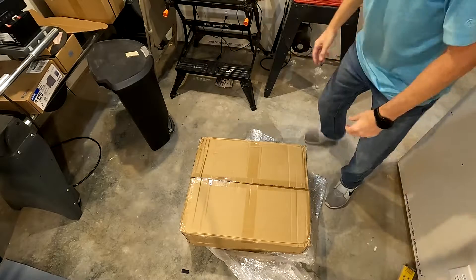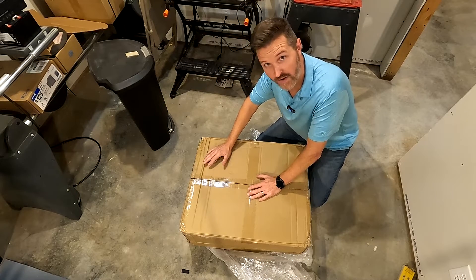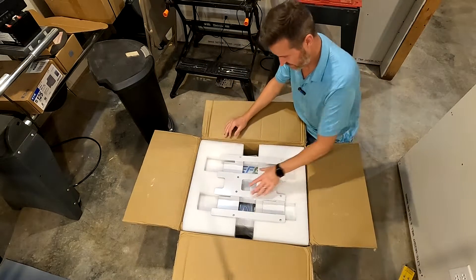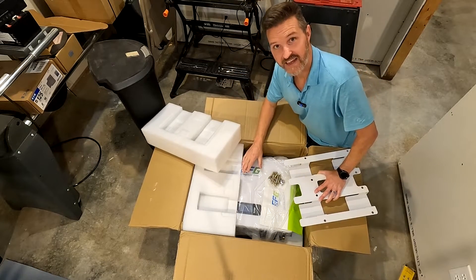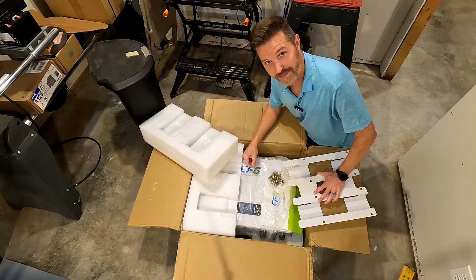Hello everyone and welcome back to the channel — you would not believe what I got. It's in this super heavy box I dragged all the way in here. Let's check it out. This right here is a 48 volt 100 amp power wall from EFG Battery. EFG stands for Energy Future Green. So let's go ahead and unpack it and see what we got.